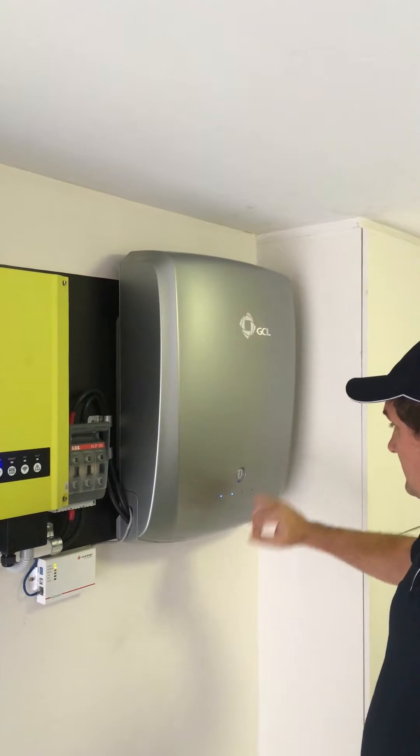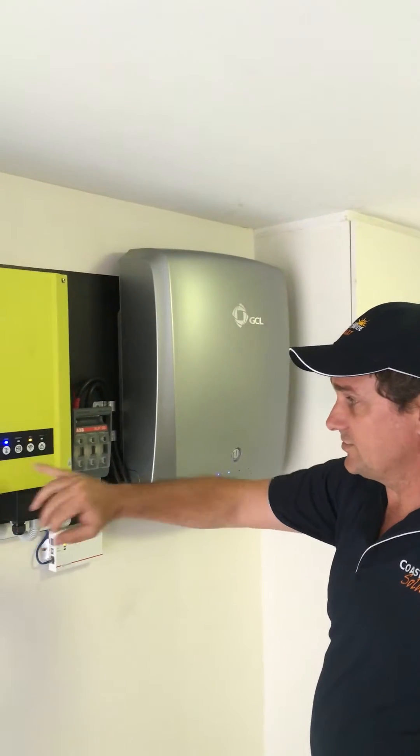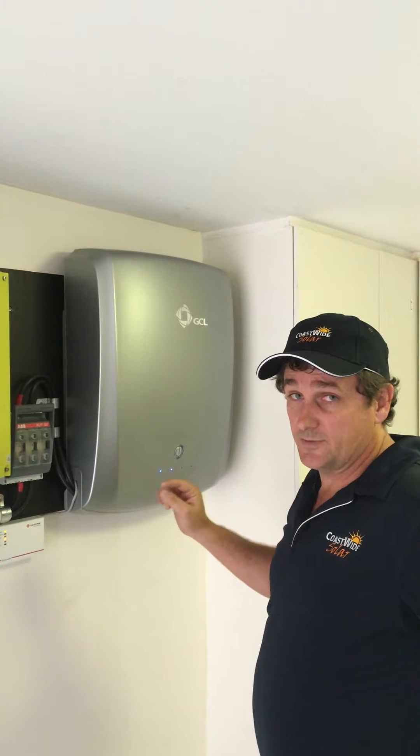At the moment it's at 50% charge. We're receiving solar power which is charging the battery, supplying the household loads, and feeding any surplus back to the grid.